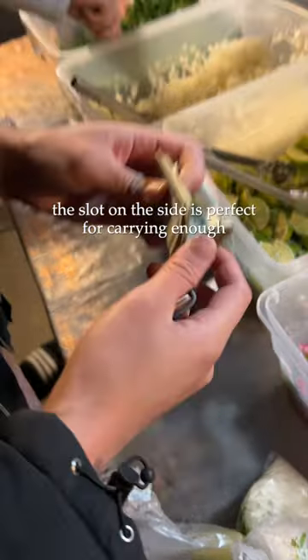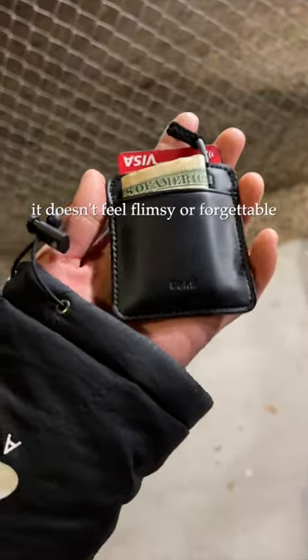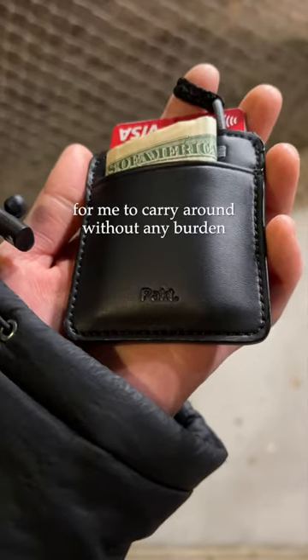On top of that, the slot on the side is perfect for carrying enough random cash around so that I can always have my taco cash on hand. It doesn't feel flimsy or forgettable, but still feels light enough to carry around without any burden.